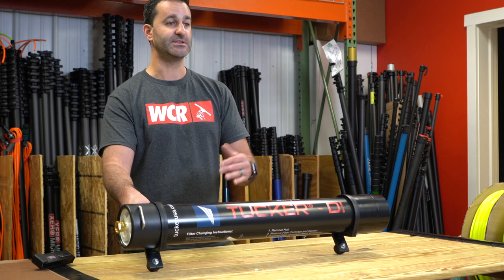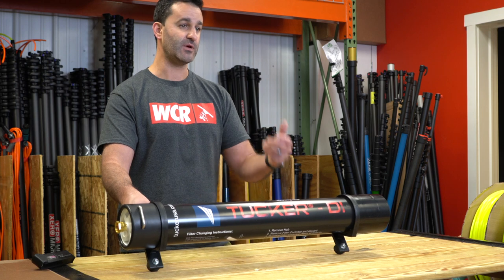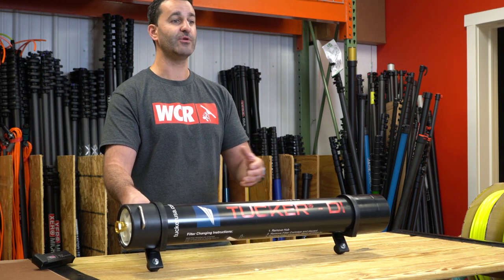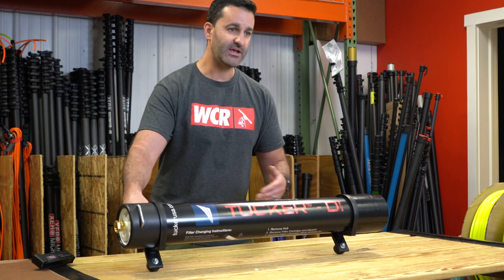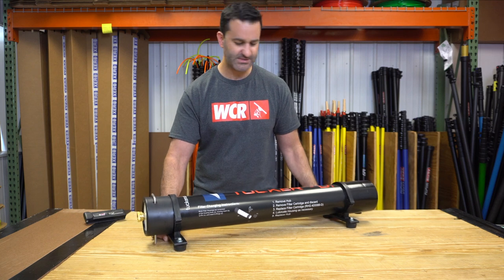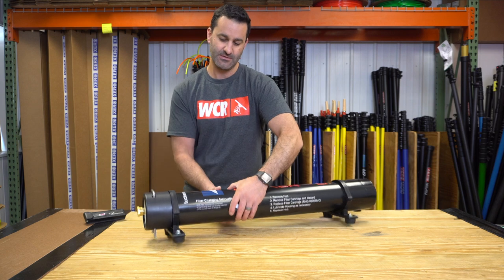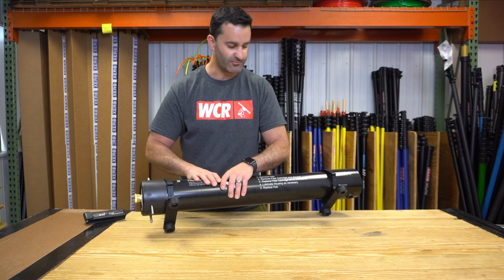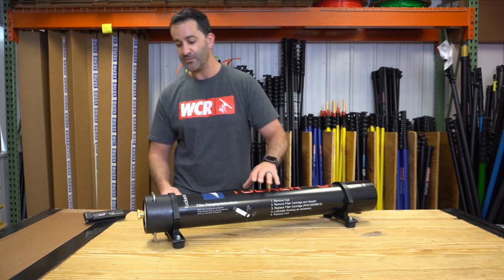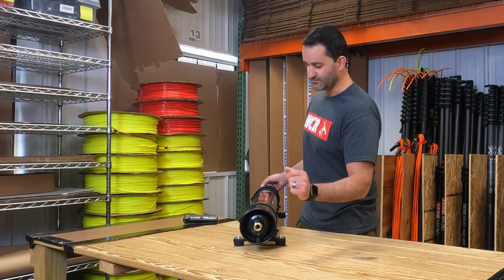Inside here is a sealed DI cartridge. You can buy new 30-inch DI cartridges for this with the resin already installed, or you can buy an empty 30-inch cartridge and refill the DI resin on your own — you'll save a little bit of money refilling it on your own. It is solid, heavy-duty, feels good. It's got nice rubber stoppers and rubber feet so it's not going to slide around in the bed of a truck or the back of a van. Brass fittings for the inlet and brass fittings for the outlet.